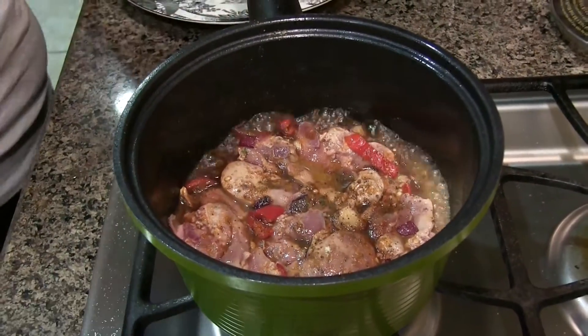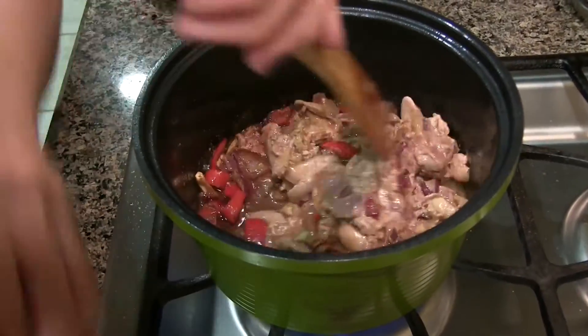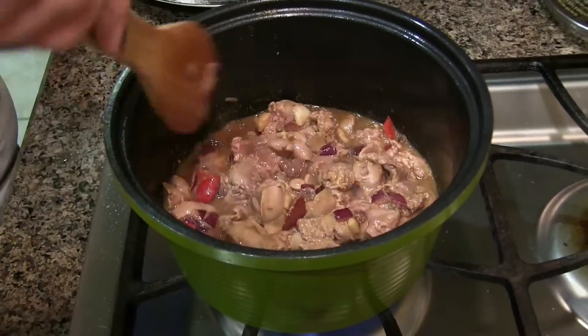I will link down below all the exact measurements and the ingredients. So you have to sauté for about 10 minutes until dry.